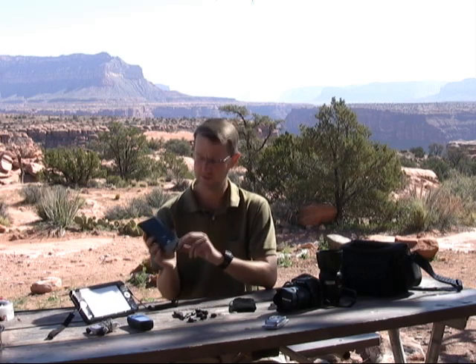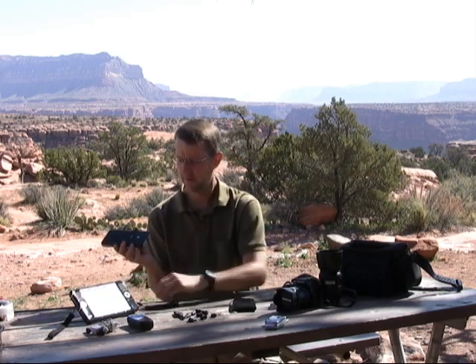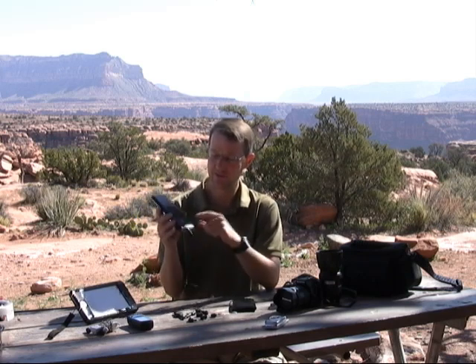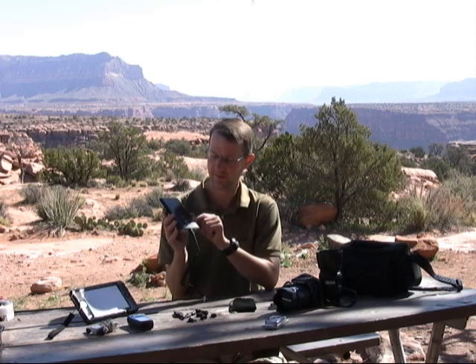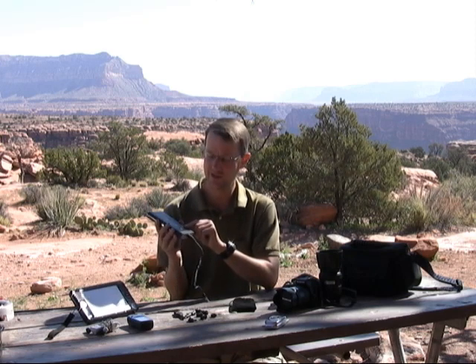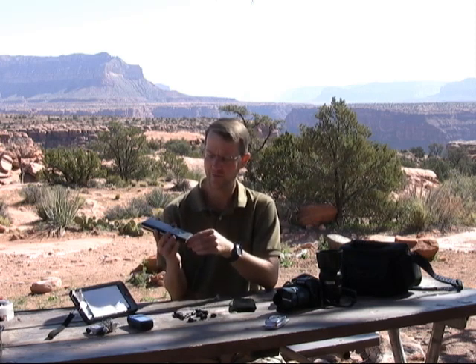A couple of odd things with the Techeon: in order to check the battery status you have to have it plugged in and in a locked position, which is a little bit odd and inconvenient. I would have preferred maybe a separate button dedicated to checking the status on the battery, but I can live with it.